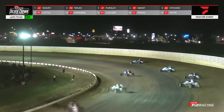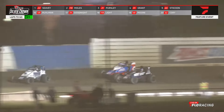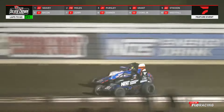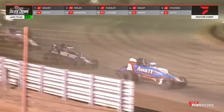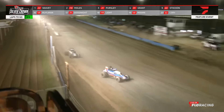Here comes Pursley. Last restart saw him charge up and take third. He looks for second — can't get it. Up across the racetrack. Grant is to his inside — battle for the third spot. Grant saw that and went right to the bottom. Now it's a drag race into three. Justin Grant takes it. This is going to be tight coming off four — it's going to be Pursley up on the cushion, letting that right rear hum as they come around to the front straightaway. Fends off the charge of the 91.